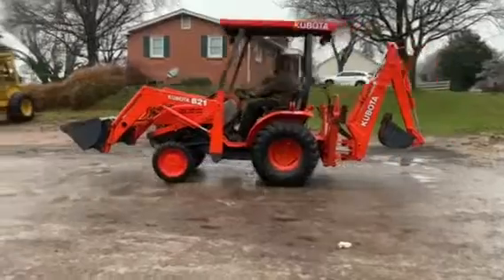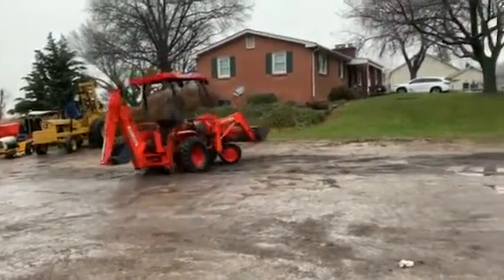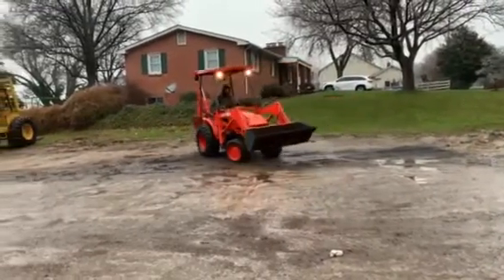Great all year round thing. Very nice tight turning radius.